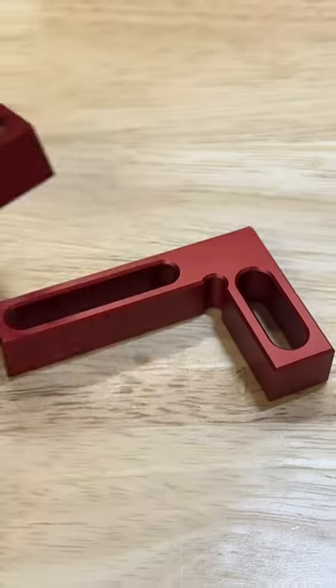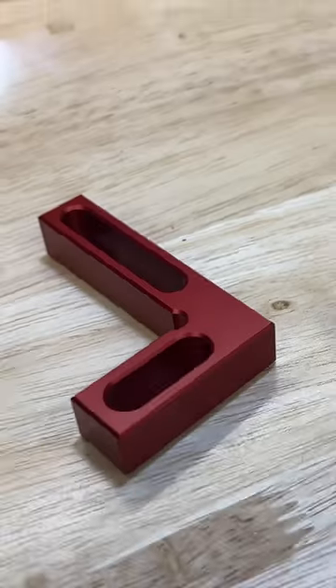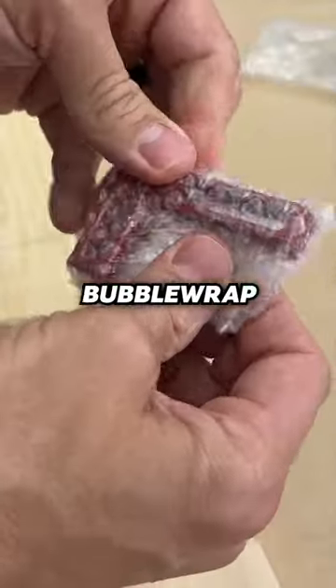I paid $47.99 for the tiny square from Woodpecker's, and the Amazon version is only $11.99. Woodpecker sent it in a nice little MDF holder, while the Amazon version comes in bubble wrap.